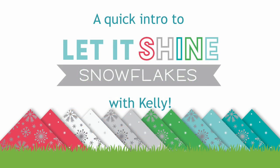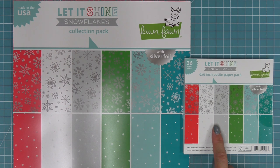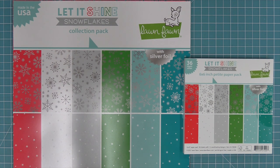Hello and welcome to another Lawn Fawn video. Today we are quickly introducing our paper collection Let It Shine Snowflakes. This collection comes in both a 12 by 12 size and a 6 by 6 size. So let's go ahead and check it out.